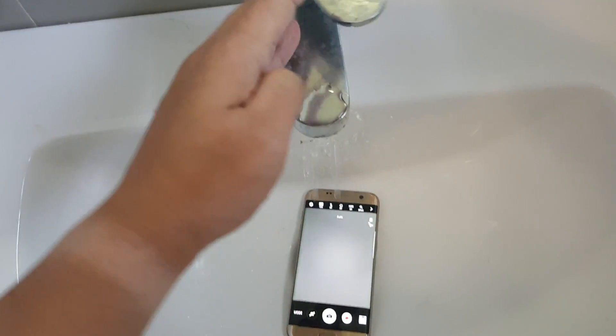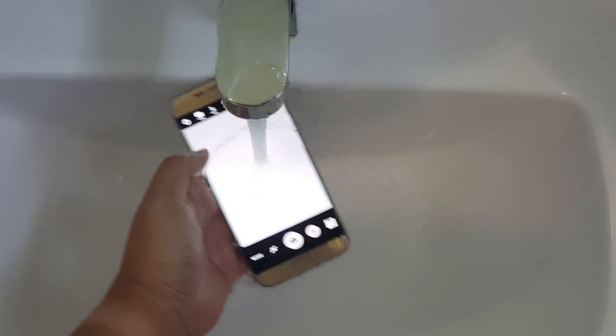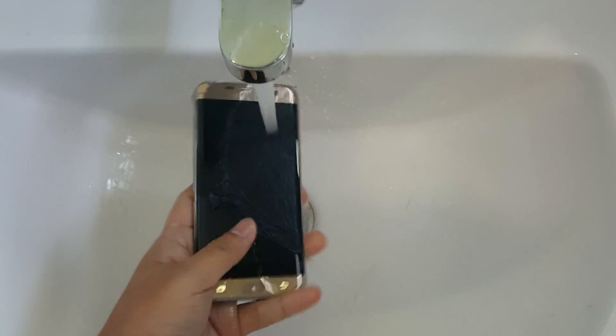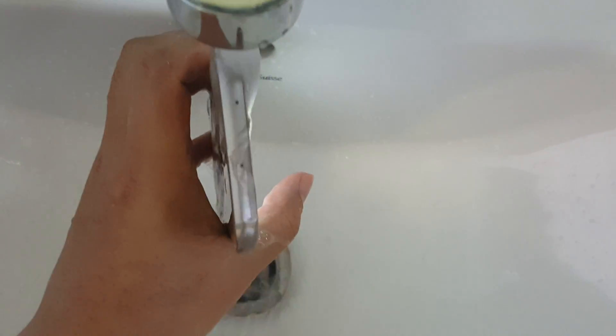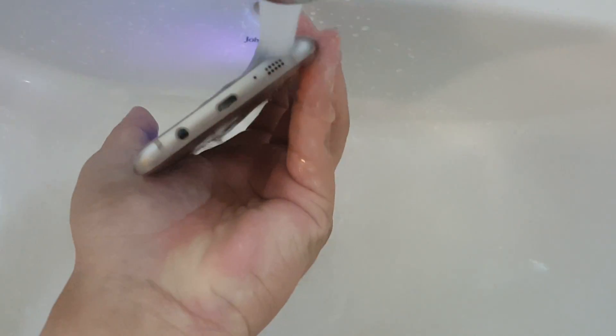I'll just pour the water first, and as you can see, because it's actually heating, the water is pressing that thing so you can't focus. Let's put the water in the inlets, in case you guys don't believe it — the USB, and that's the speaker and that's the earphone plug.